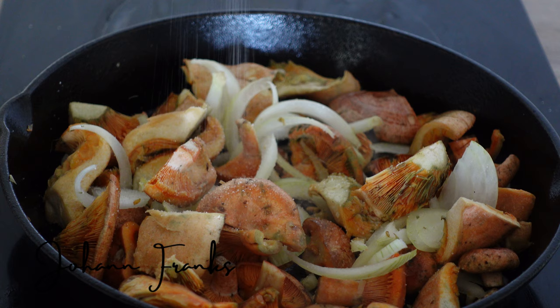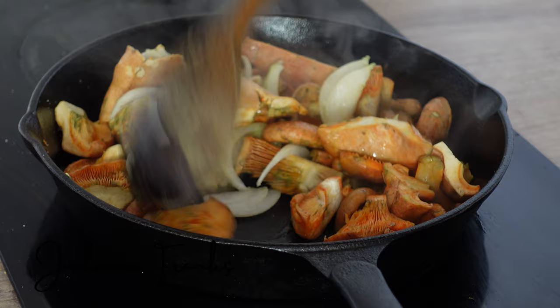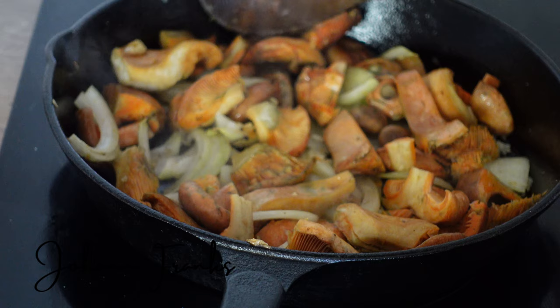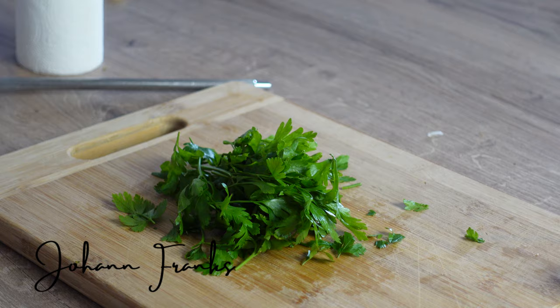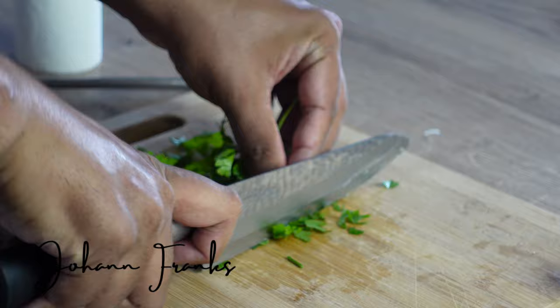Season with some salt and some pepper. You do not need to do too much to these mushrooms — they have a beautiful meaty woody flavor and are best eaten when they are fresh. Drop in a knob of butter and chop some nice parsley.